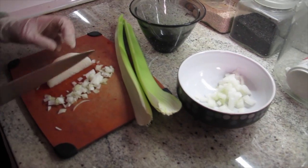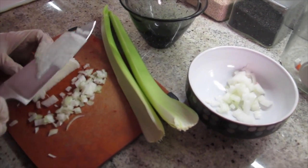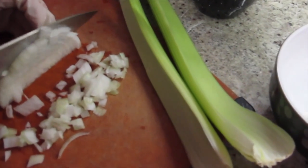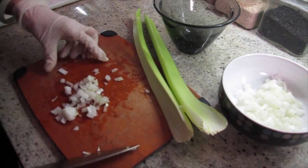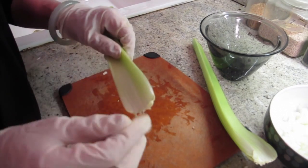This is a really good dip. Everybody loves it, and it takes no time. The longest time is cutting the onion and the celery. I'm not crying yet. I'm cutting less than half of the onion, so you get really like a lot of fiber.